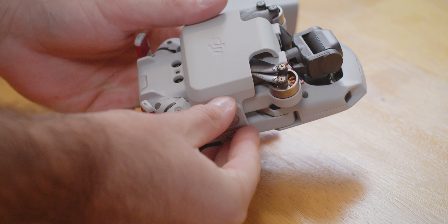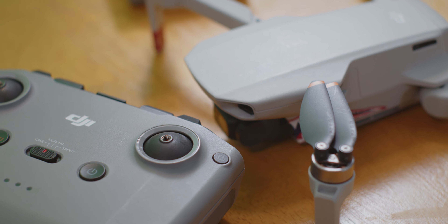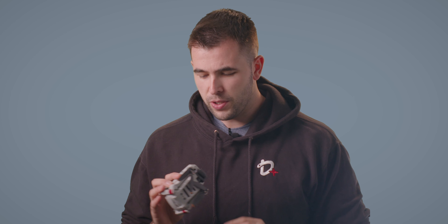A big reason I use it professionally is the size. When you fold this up it gets really, really tiny and you can throw it in a pocket or a bag. The controller is admittedly a little bigger, but you can pretty much throw the whole setup in any bag you've got.